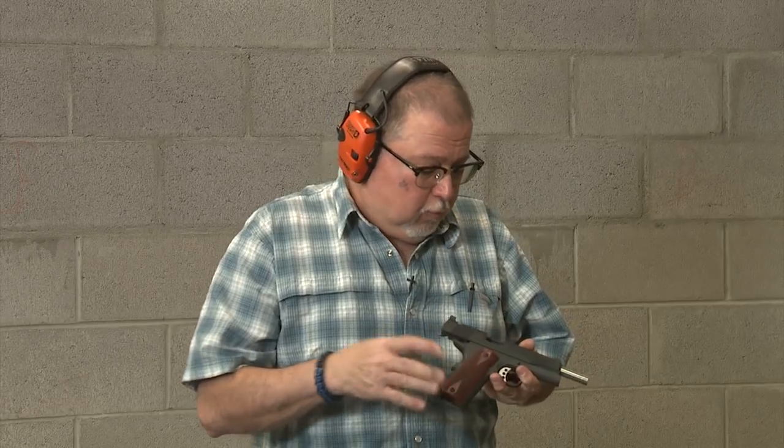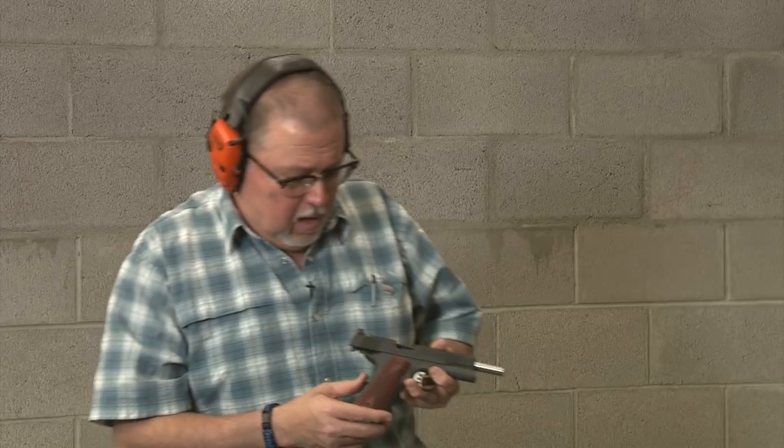It's a .45 ACP of course, and I really like this package. Until recently I didn't know that you can actually get a package like that already built — they just put it in a box and send it to your gun store. You can order directly from them, have your gun store order it for you, or you can actually have it somewhat customized.